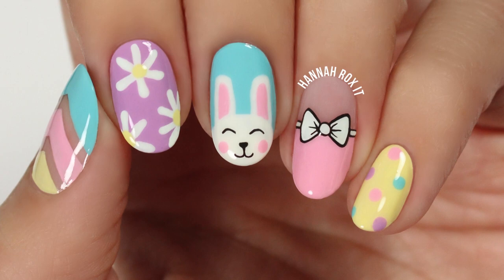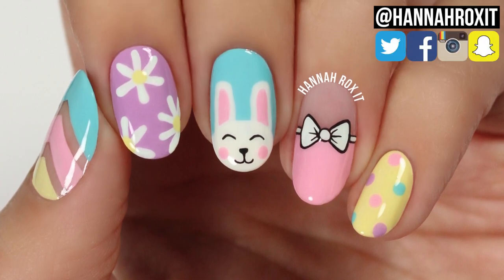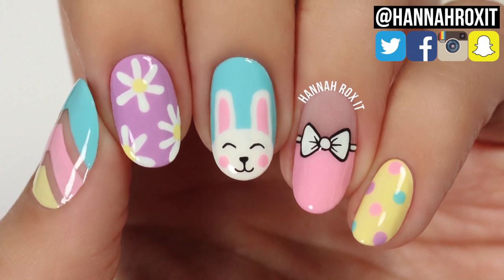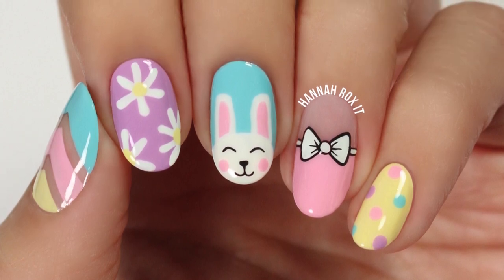Alright, so that does it for this video. I really hope you enjoyed it. Be sure to find me on social so you can tag me in all your nail art pictures — I'd love to see them. Thanks so much for watching and I'll see you later. Bye!